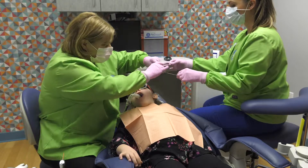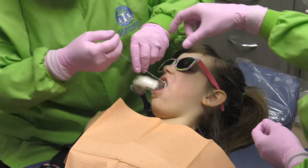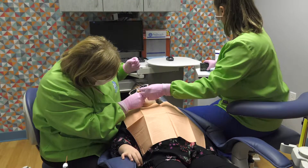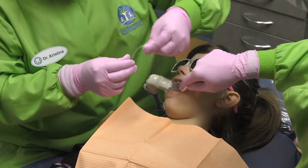Then, floss between the teeth. Next, we use a soft paintbrush to apply silver diamine fluoride to the affected area. The material will sit for 60 seconds and then we will place a fluoride varnish over the treated teeth.